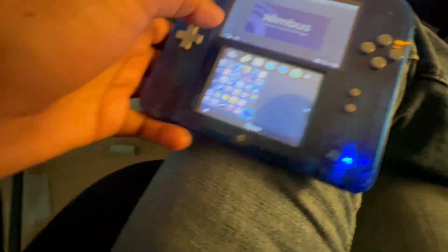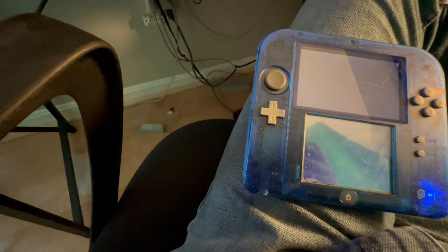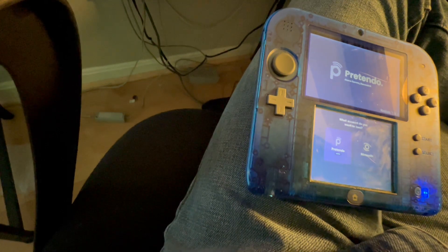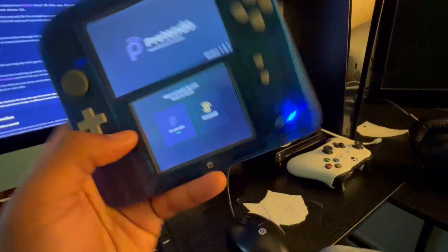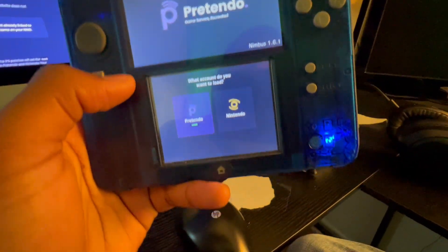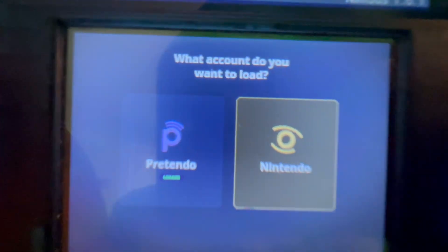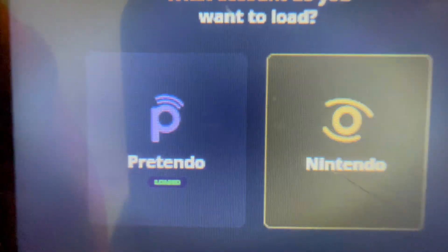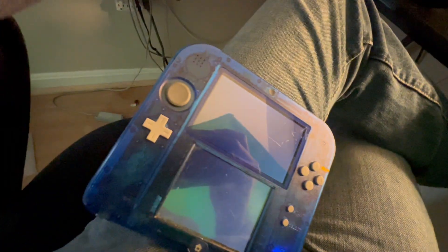Once you've done that, open Nimbus. Depending on how you installed it — if you used the 3DSX file, go to the Homebrew Launcher and open it there. The cool thing about 3DS is you don't need to log out of your Nintendo Network account. You can keep using it and just have Pretendo too. You'll see an option for which account to load and you can switch between Nintendo and Pretendo.